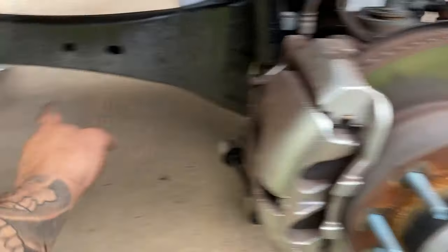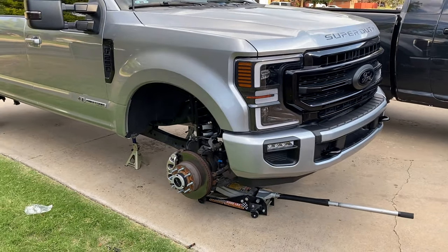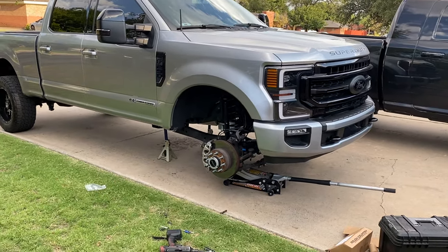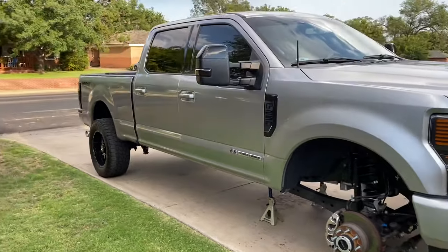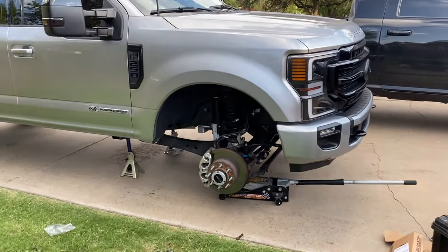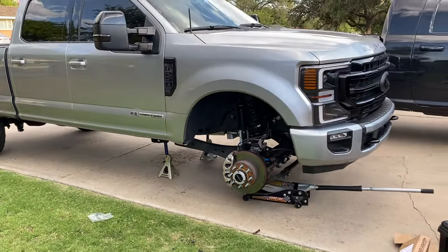Got the other side done. Honestly, it probably took me longer to jack the truck up. Once you make sure everything's seated properly, just make sure everything's nice and tight. Then pretty much jack it back up, get the wheels and tires back on, take the jacks out, torque everything down, and drive it around. This is a small leveling kit, but even though it's just a little spacer that goes underneath, you still probably want to make sure you get an alignment. Anytime you do this type of stuff, you always want to make sure you get an alignment.